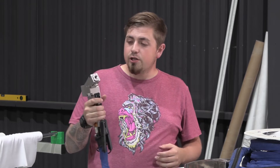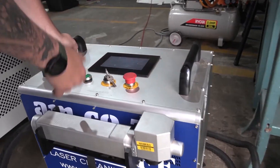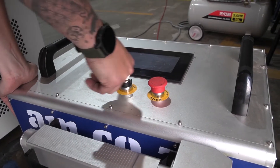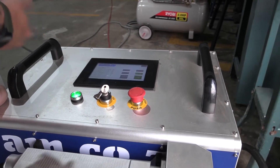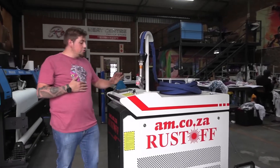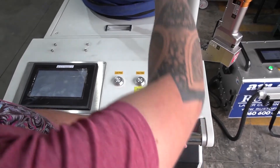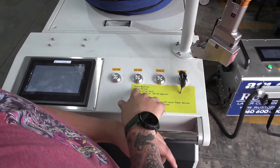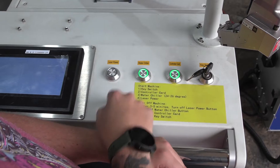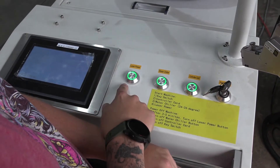Now let's actually compare both machines on metal. The 50 watt Rust-Off is very simple to start — make sure the on-switch on the side is on, switch it on, depress the button, and it's on and ready to go. The 1000 watt requires following the startup instructions on the front: turn on the main switch at the back, then the key switch, then the controller card, then the water chiller, and finally the laser itself. Switching it off is the same sequence in reverse.